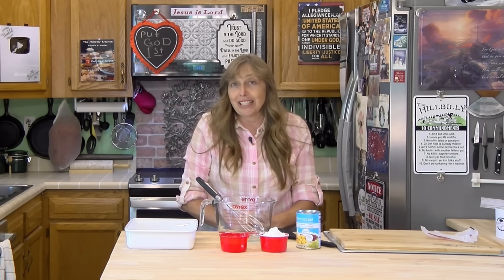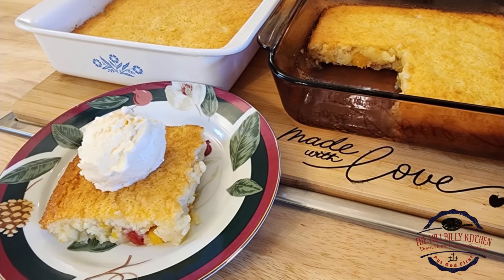Howdy folks and welcome to the Hillbilly Kitchen. Today we're making Cup of Cup of Cake. This is an extremely simple, extremely easy, and very tasty dessert.